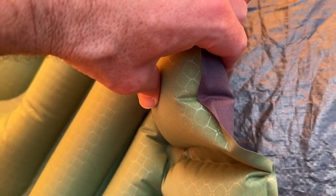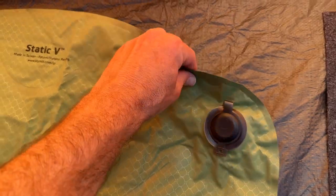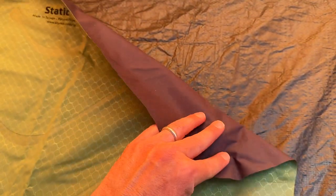The Climate Static V Sleeping Pad is made of durable and rugged 75D polyester fabric, which means it can withstand rough terrain and keep you comfortable throughout the night.